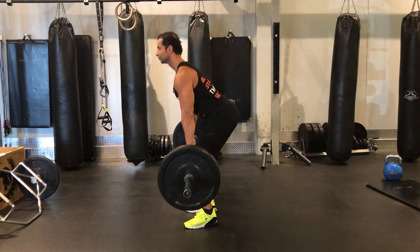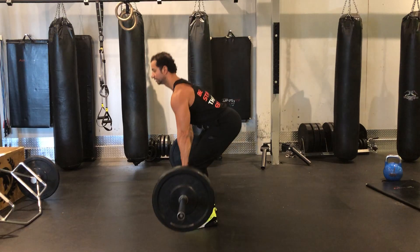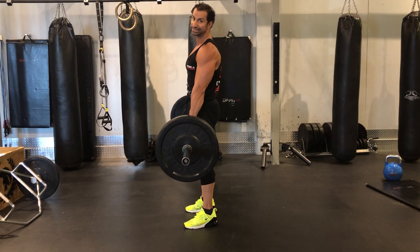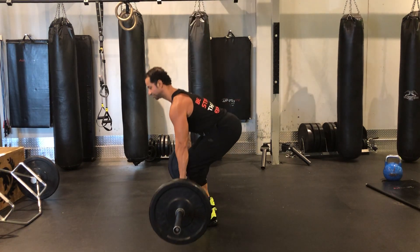Inhale, exhale. Inhale going down, touch, exhale coming up. What you don't want to do is turn your head to the side looking at the mirror or looking at different objects, because you can injure yourself.